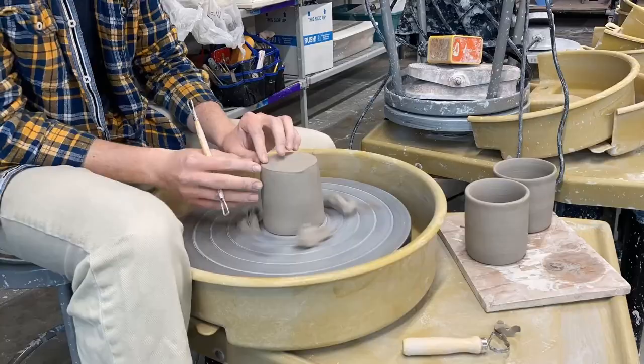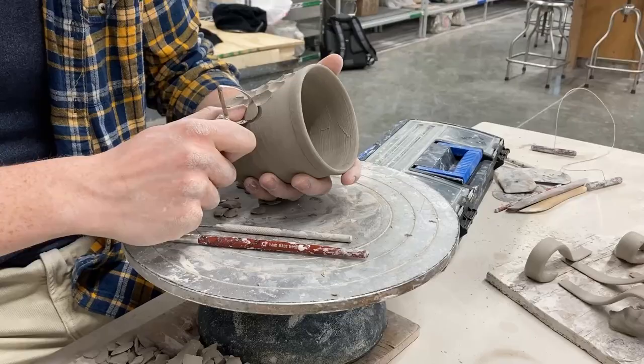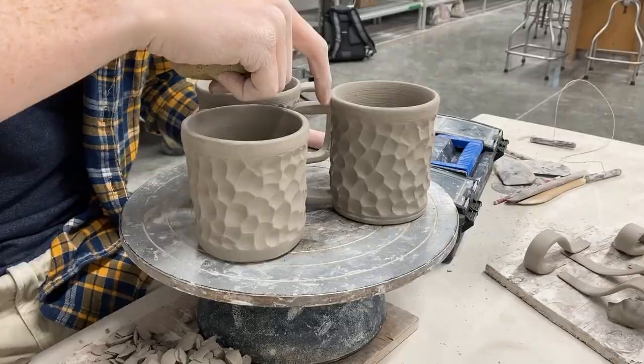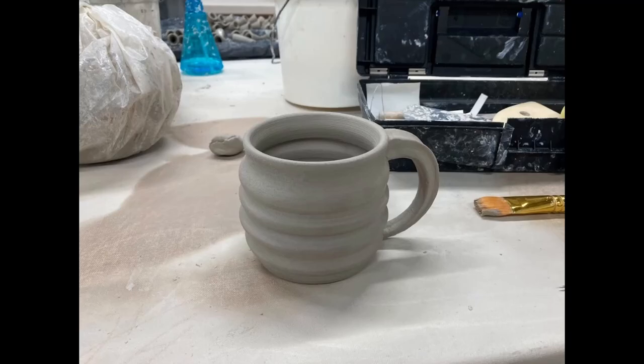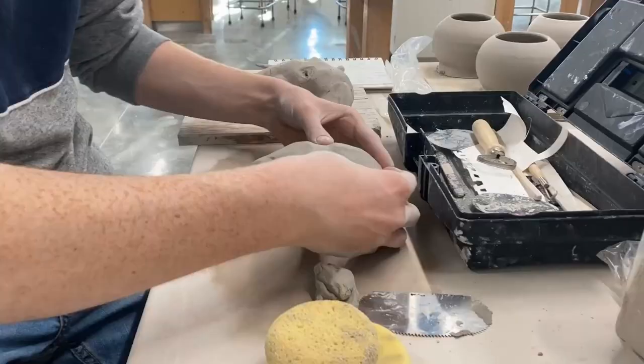I added a lot of texture to all these mugs and I tried to go above and beyond in this class. Ceramics was a pretty easy class for me because it taught the basics of how to use clay, and I already knew most of the content since it was a beginner course. That allowed me to go above and beyond creatively — I made extra textured mugs and used more advanced techniques and bigger sculptures.